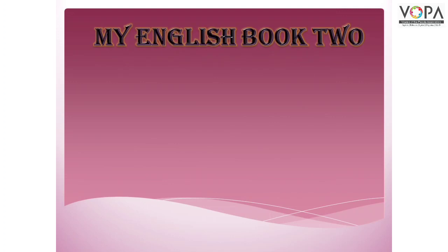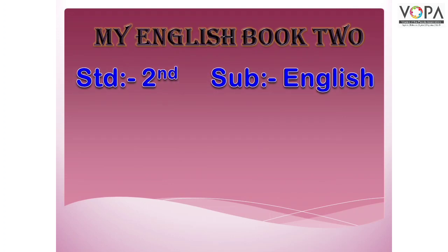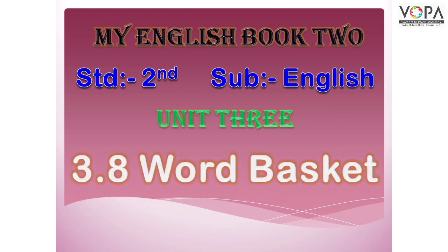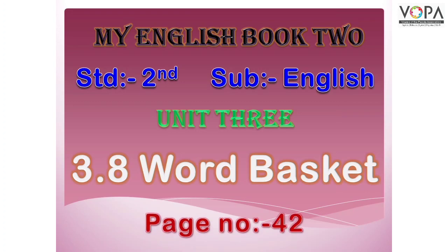My English book, Standard 2, subject English, Unit 3, 3.8 Word Basket, on page number 42.